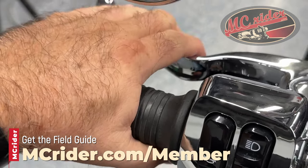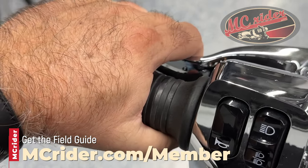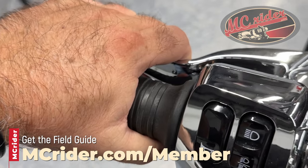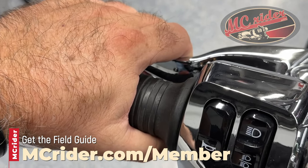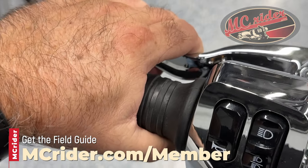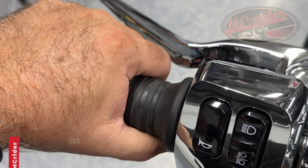Practice that next time you go out. Instead of squeezing the clutch all the way in, bring that clutch in when you're shifting gears just far enough to separate the clutch plates. You'll find that the bike shifts a little bit smoother, and you'll find a much smoother release of the clutch as you get into the higher gear and head back down the road.